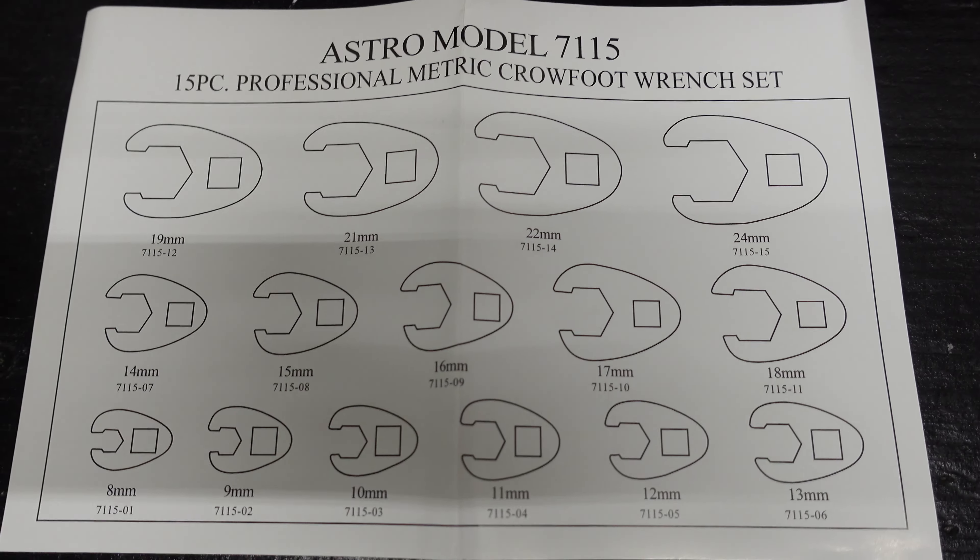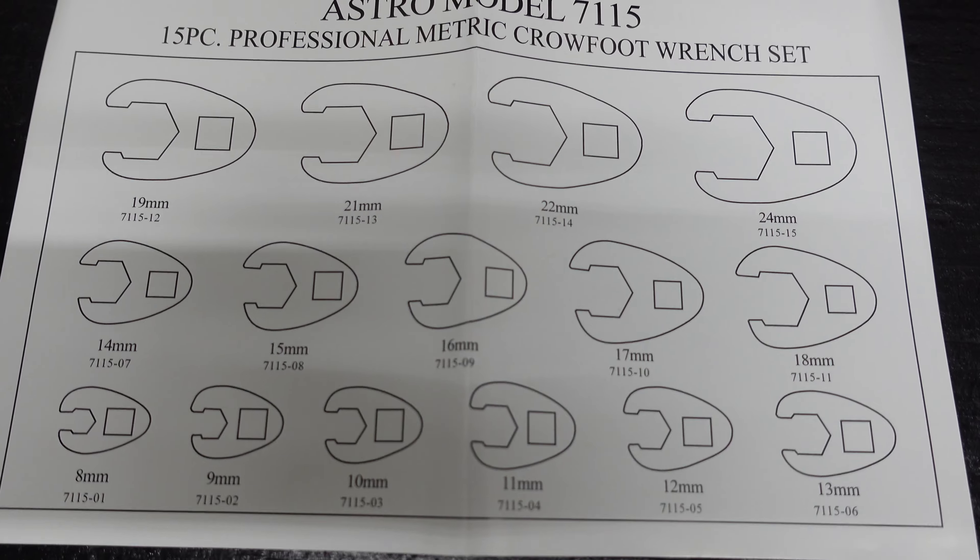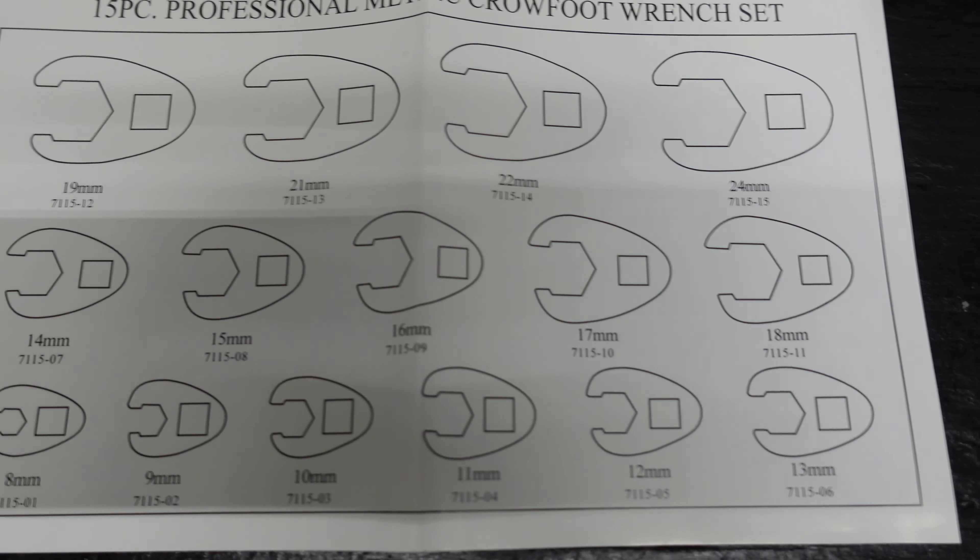Here's the paper that was in the package so you can see the sizes, in case you can't see them when I show them on camera.